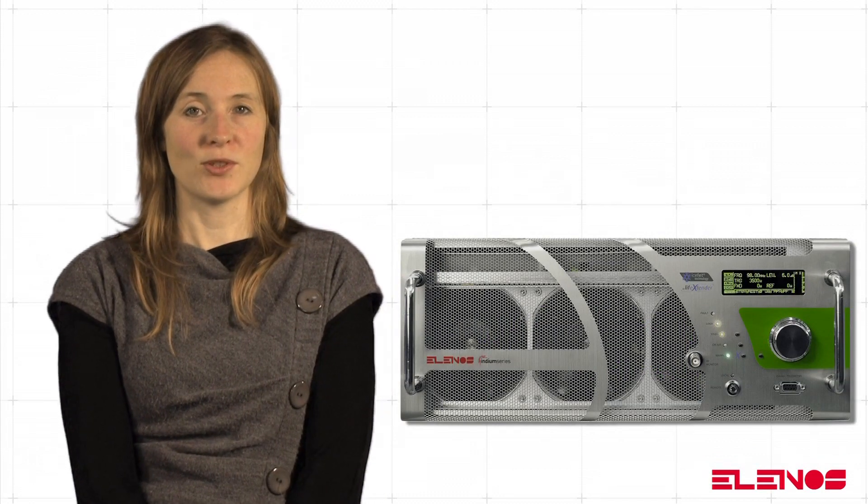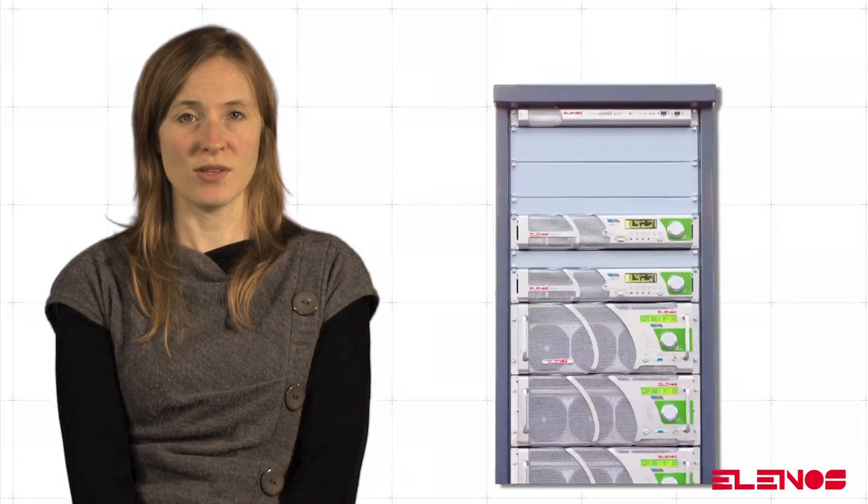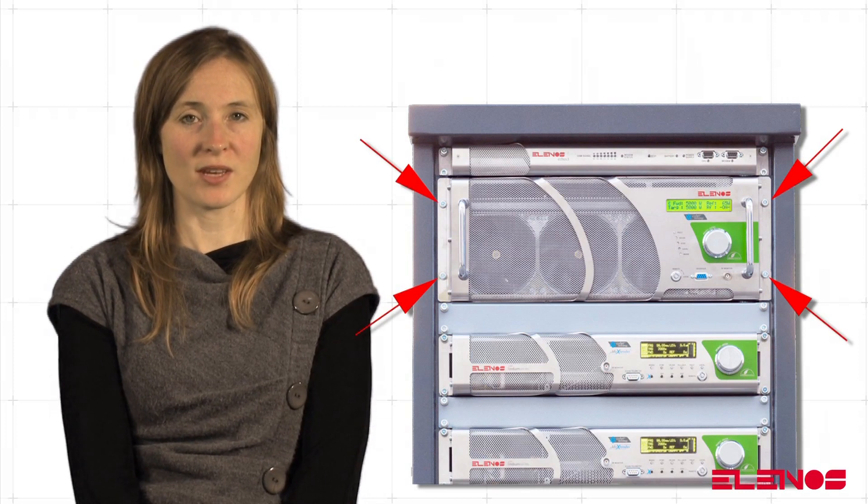All LNOS equipment is simple to install. Once in the workstation, if you have a rack, it is sufficient to position the equipment inside the rack and fix it with the four convenient holes on the side fins.